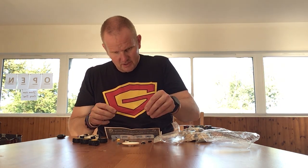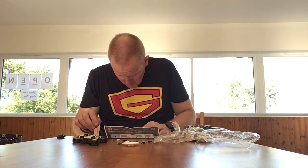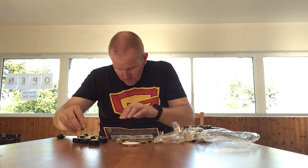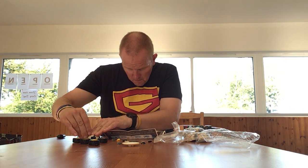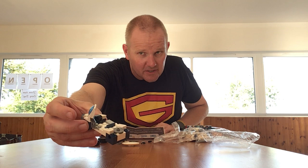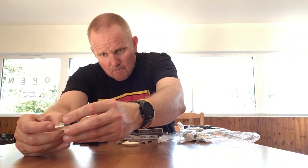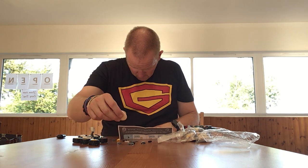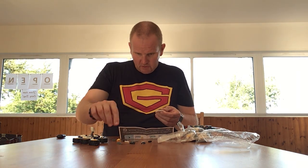This goes on there and we should have... that bit goes on the side there. We have like a little scanner receiver bit that goes on the side there. Come off again. Actually putting the dish on the back of the moon buggy.